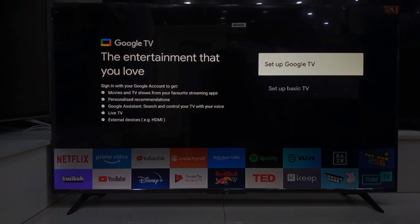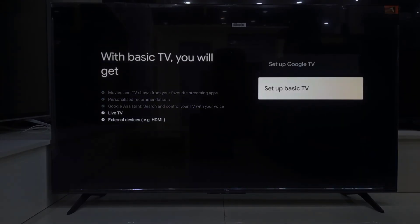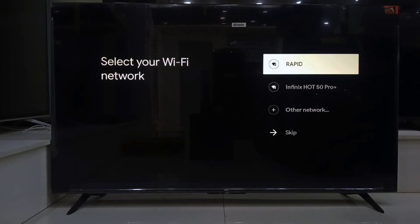Now here is something important. You will see the option to either set it up as basic TV or go with Google TV setup. We are going to skip the full Google TV setup for now — just pick the basic so we can walk through this together step by step.